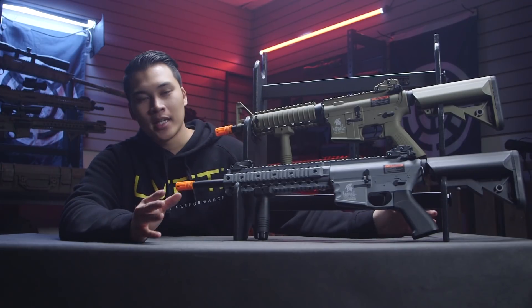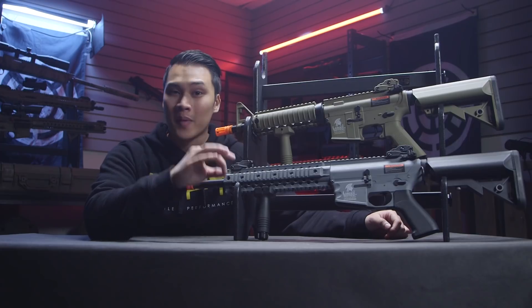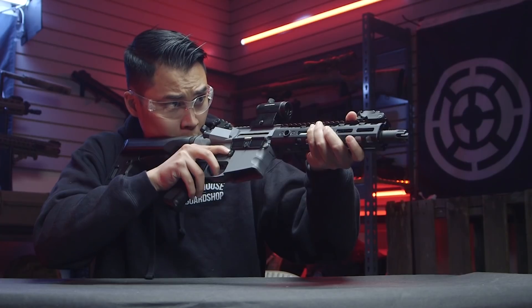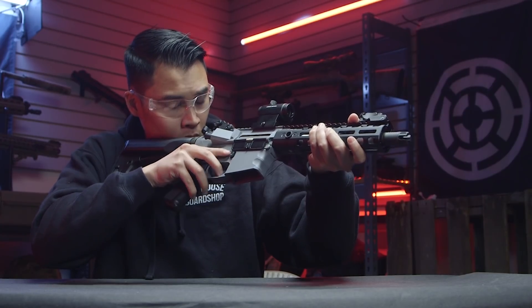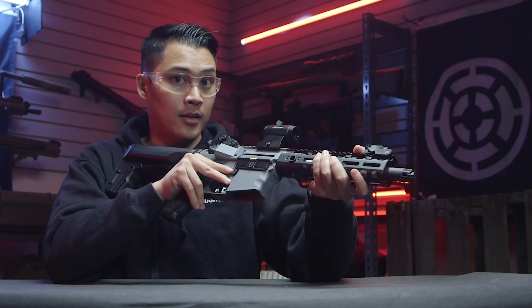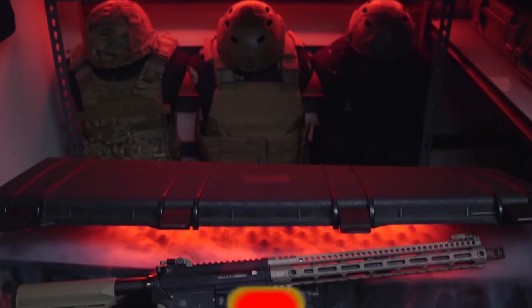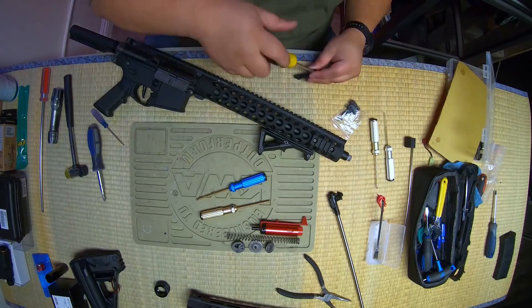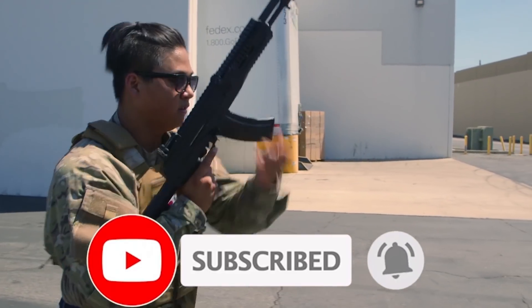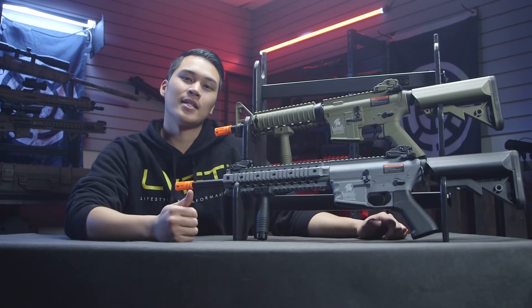It's a new decade, 2020 is here, and that means a new kid is on the block for the best base gun to build upon — and it's not G&G. Before we get started, hit the subscribe button if you haven't already. If you enjoy our content, show us some love by liking the video and ringing the bell to get notified whenever we drop new content. Hey guys, this is Kevin from Airsoft GI.